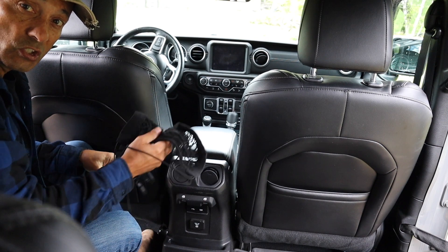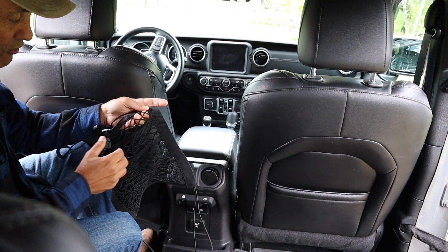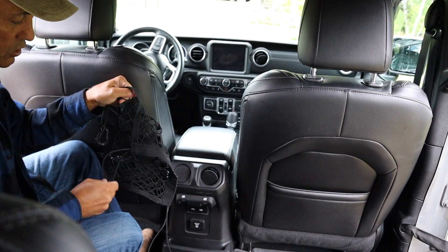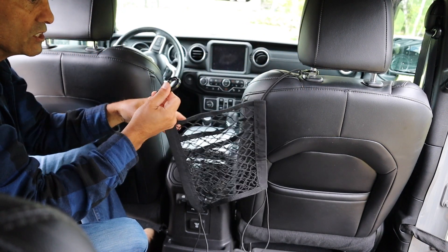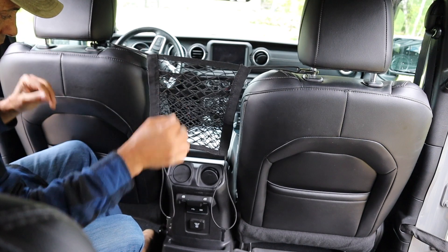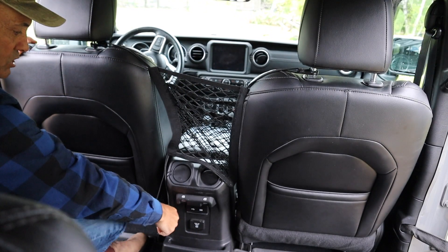Let's see how you install this net that gives you storage in this area between the front seats. You could put anything like water bottles, things like that. We find which way is up by seeing the pockets — I want the pockets to face the front. So this clip will just fit around this headrest, and then I'll take this clip and fit it around this headrest. And then this clip, I'll just hook it under the bracket for the seat, and then do the same with this clip.